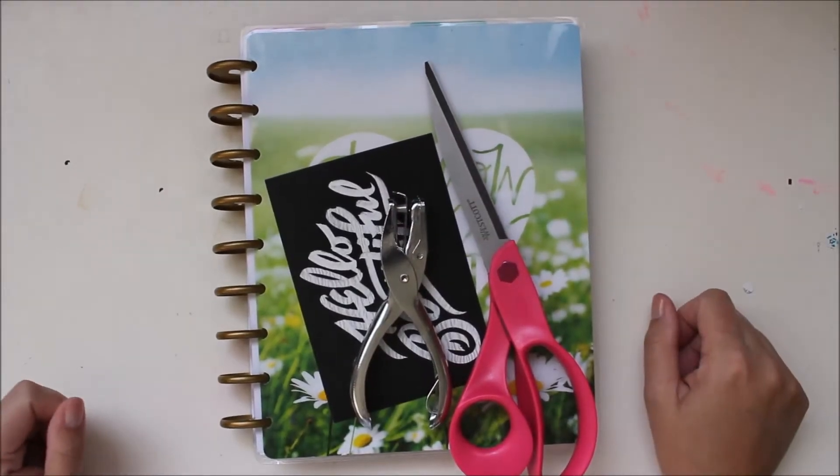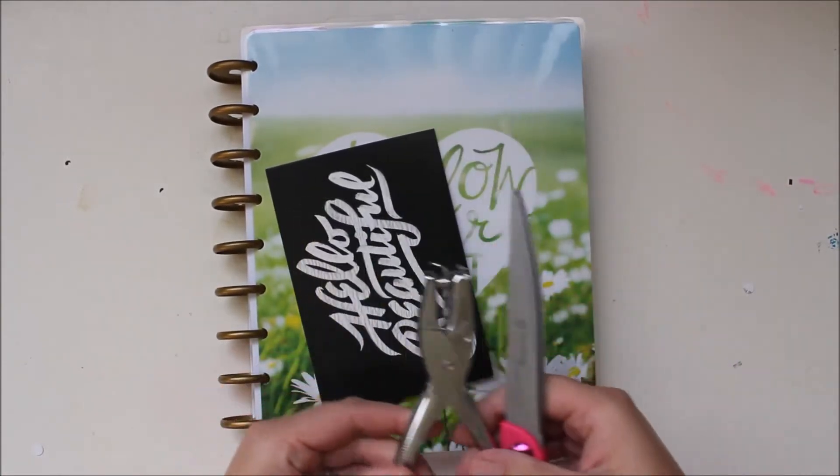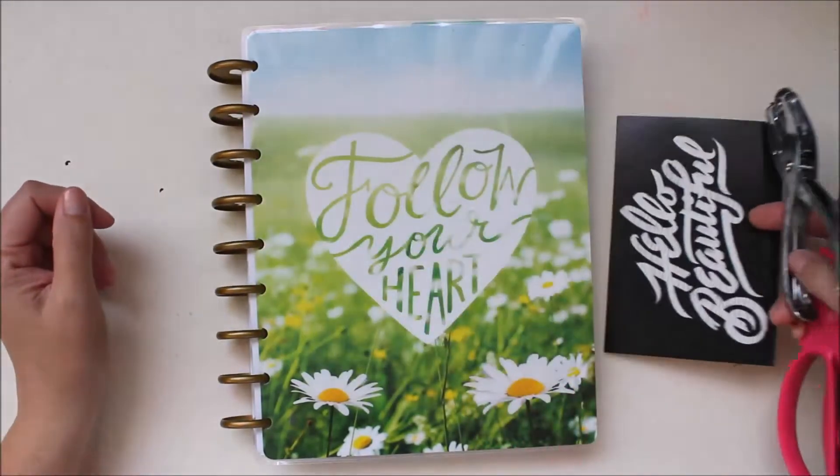Hey guys, it's Carolina from 30 Minute Crafts and I'm showing you how you can use a regular hole punch and a regular pair of scissors to put whatever postcards or little cards you want right into your happy planner. Ready? Let's get started.